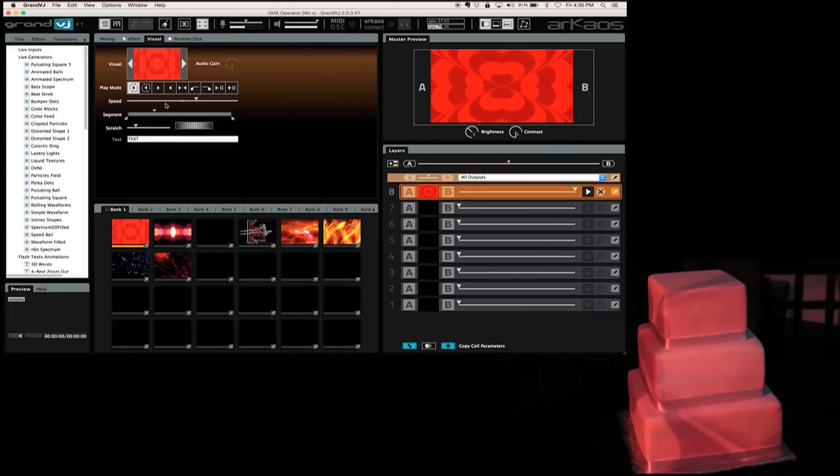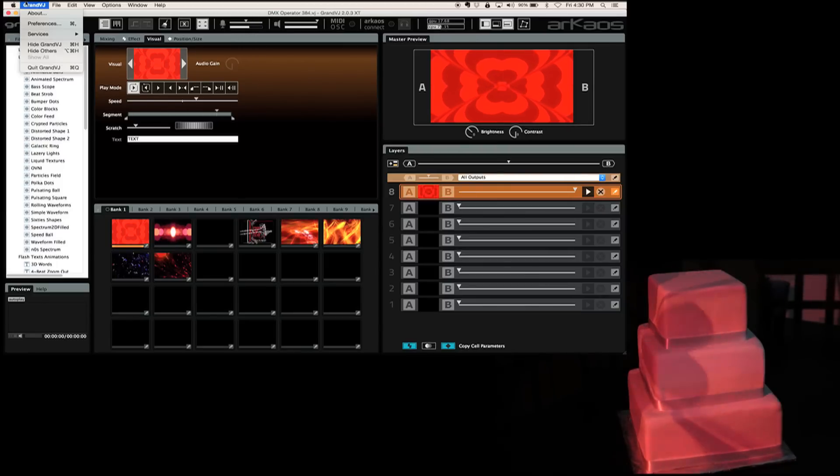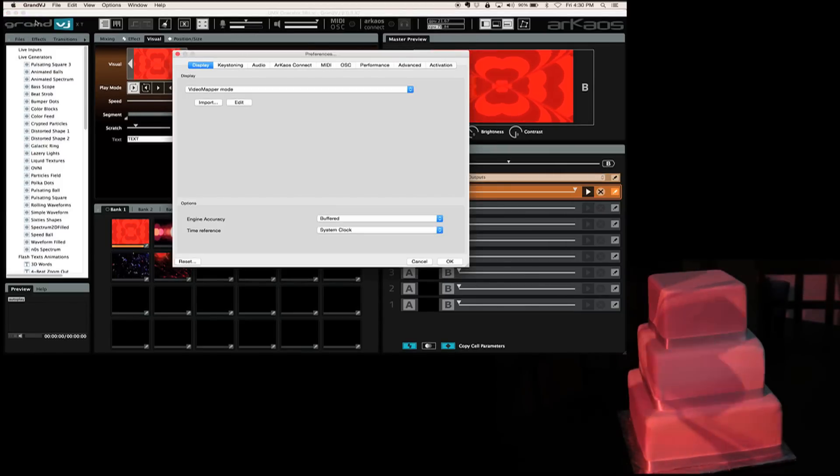This is something you want to talk about with your favorite dealer, somebody that you trust — say, hey, I'm going to go into projector mapping, what projectors have been real popular? Let their expertise work out for you. But for now, let's go ahead and fire up the software. We've got Grand VJ, and you need the XT plugin which is going to allow you to do projector mapping. Go into preferences and make sure that you're on video mapper, not instant.